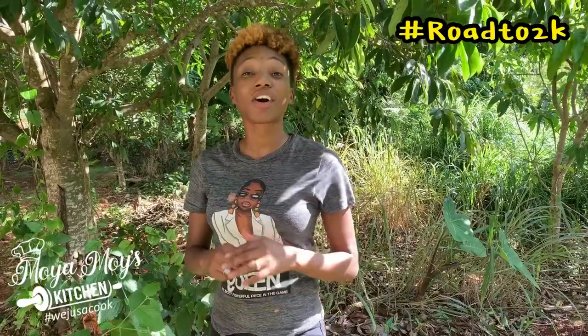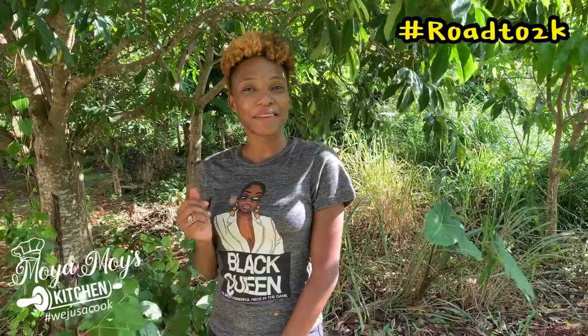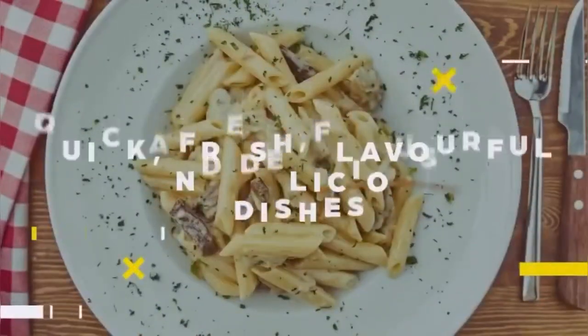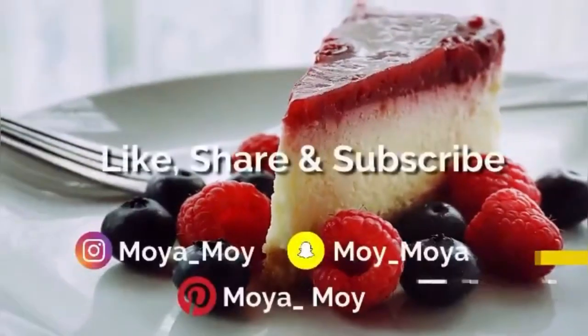Now that's it for today guys. Thank you so much for joining in and watching until the end. Now guys, if you have not done so already, don't forget to like, share, subscribe, and leave a comment below — tell me what next you want me to prepare. I am on the road to 2k subscribers and I want you to help me get there by the end of September. Until then, goodbye!